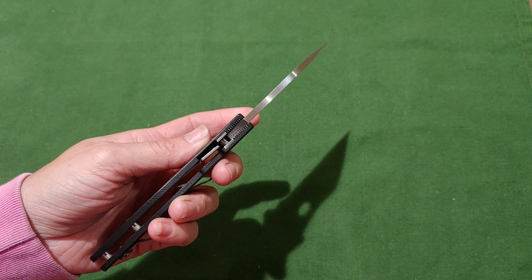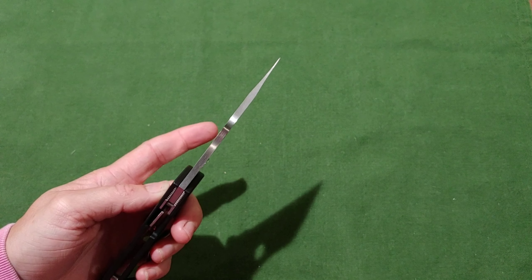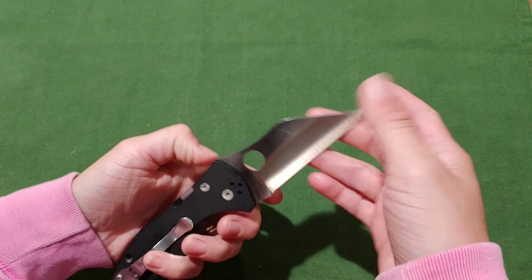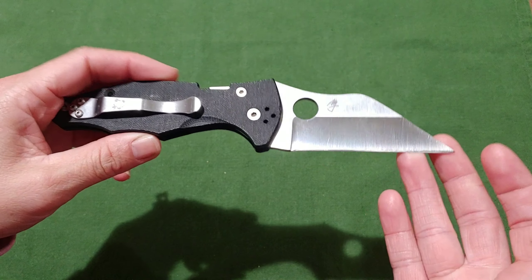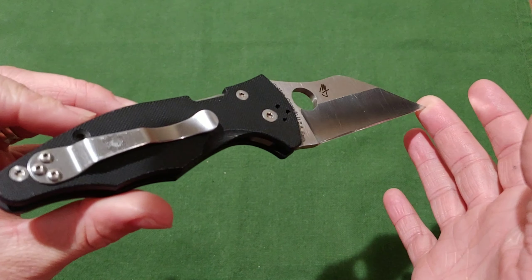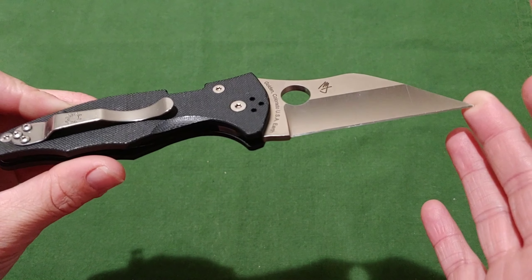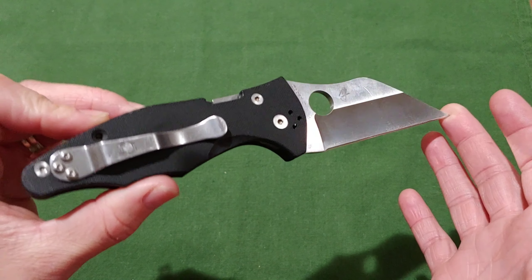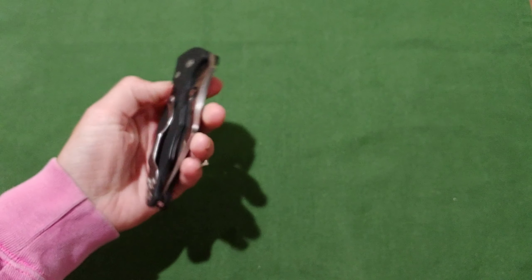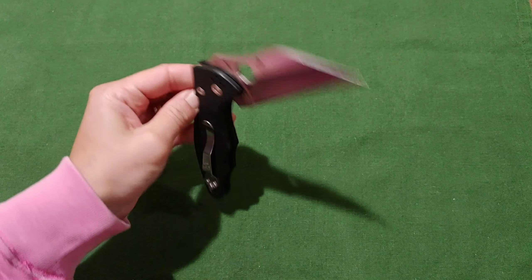He said, 'No, no, it's all good — you know I love to sharpen.' But the whole point was I didn't want to send him a knife in that condition. What he didn't tell me was that he then proceeded to sit up all night sharpening those knives until he got the most screaming sharp edge on them before he sent them — taking an extra day. So these knives are extremely sharp. He can definitely put a good edge on these things and definitely does good grinds.